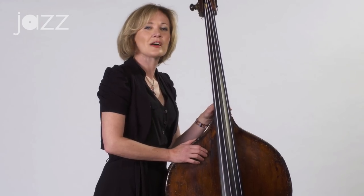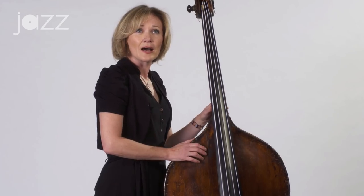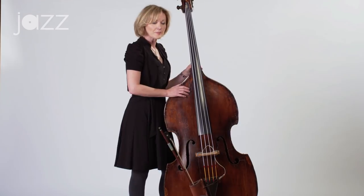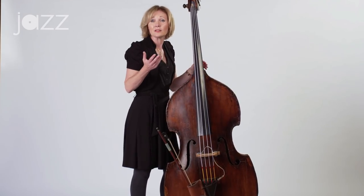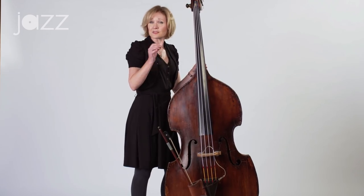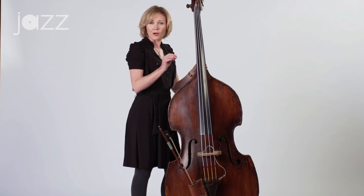So let's start with the two-five-ones. Now what are two-five-ones? They are essential to bass playing, to all jazz playing, and they're built from the major scale. So if you know your major scale, say C major scale, the second chord note is D, the fifth is G, and the tonic is of course C. So we have a two-five-one.